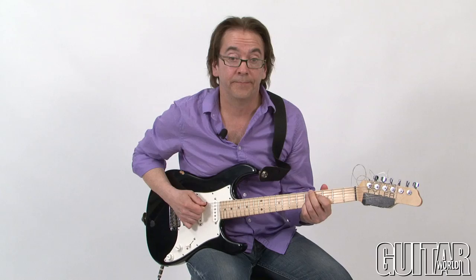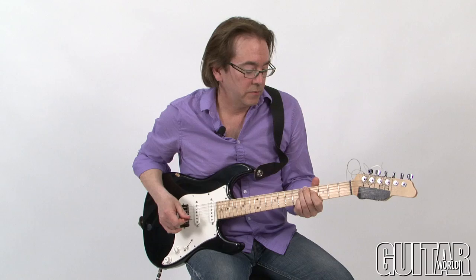Hey, I'm Wayne Krantz. I want to talk about chords — making them, playing them. Check it out.